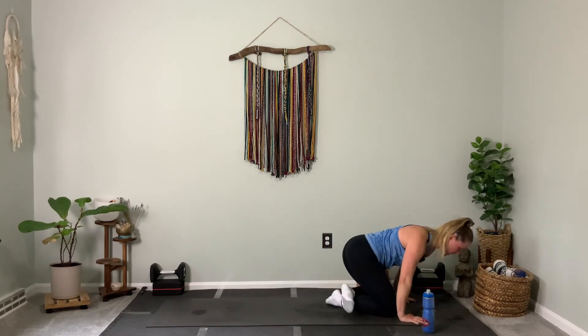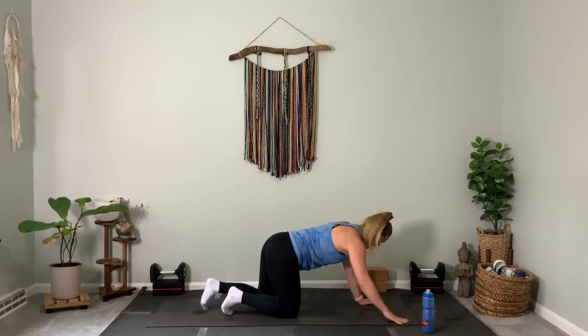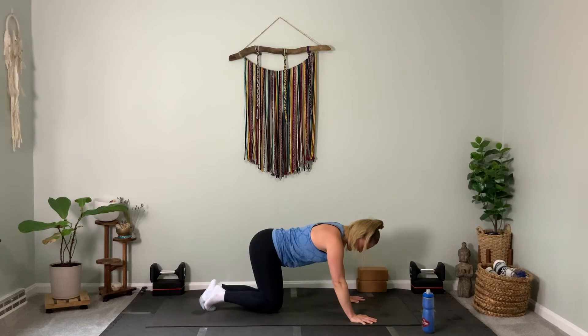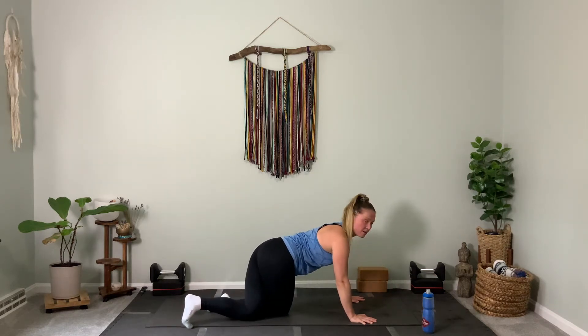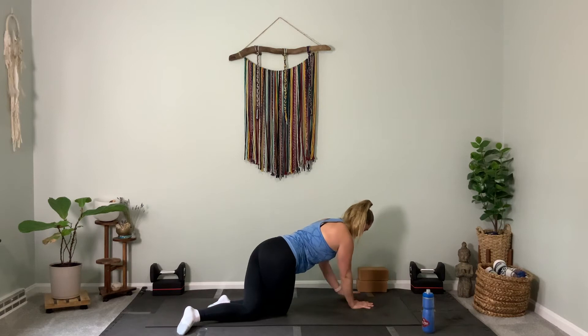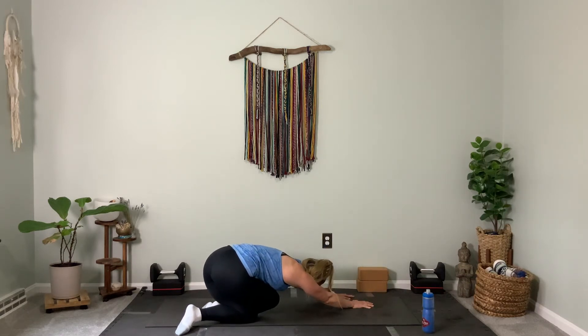Big transition — shift forward, we find tabletop for the first time. Then we're going to take our left leg, cross it over your right leg so your inner thighs are crossed, like you're squeezing your legs together. Walk your hands slightly to the left, then push your hips back into a child's pose-like action. Notice my butt is not down. Take that nice stretch for the low back and the hips here.